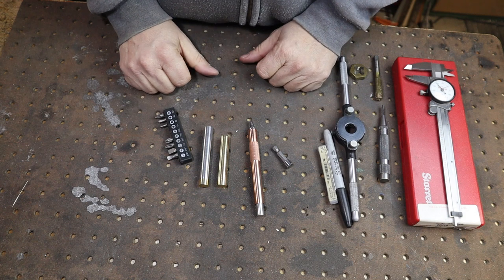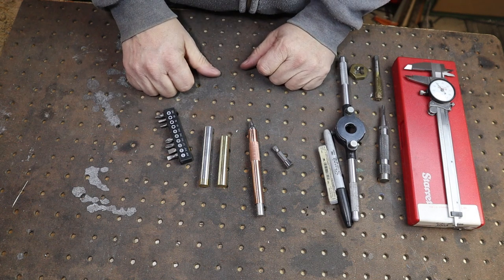There you go — three everyday carry items made yourself on your lathe, and that makes a great gift. If you like this sort of project, I have another video on how to make an everyday carry pen — pretty much a similar process, making a pen out of metal, and that also makes a good gift. I hope this inspires you to build something in your shop, and thanks for watching.